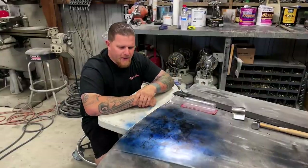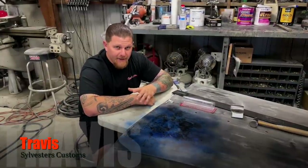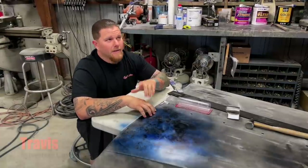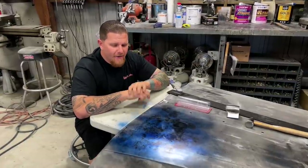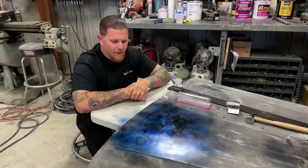We are going to jump in on the details of what it takes to get something metal finished. If you guys have not seen the first video, we will link it up in this banner here — check it out. That video will show what the start of this hood looked like. Maybe we will throw in a clip real quick.